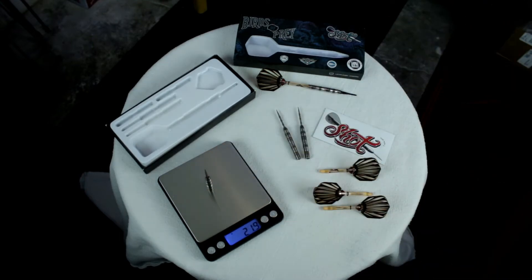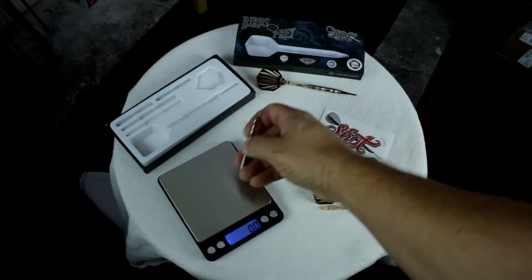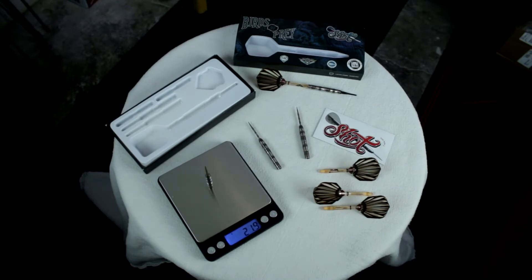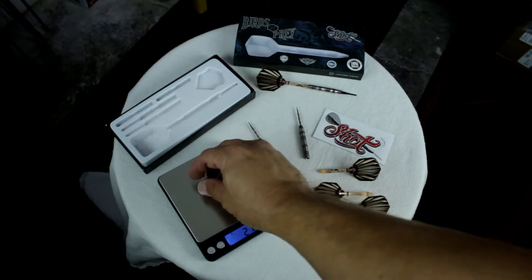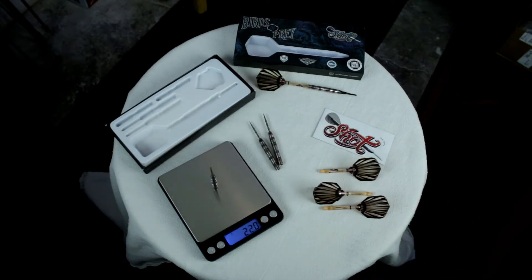That first one came out at 21.9. The next one came out at 21.9 as well, and the last one came out at 22. On a couple of different weighings when I first got it out, two of them were matching up at 22 and the other was at 21.9. So a really well-matched set of barrels — a good looking product.